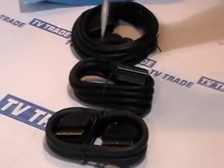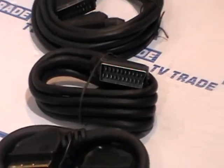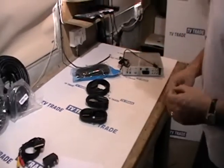Probably 95% of our sales comes from the 1.5 meter scart. And if you buy a piece of equipment that a scart comes with automatically, it'll almost definitely be a 1.5 meter.